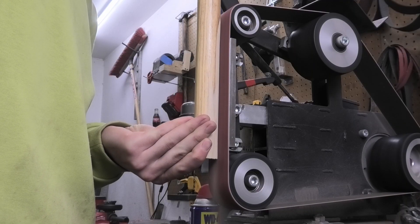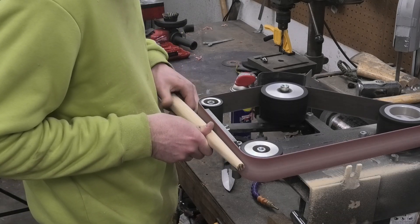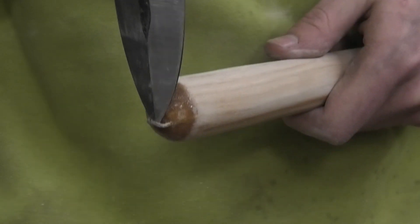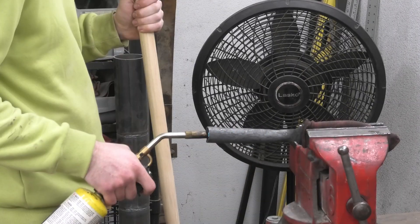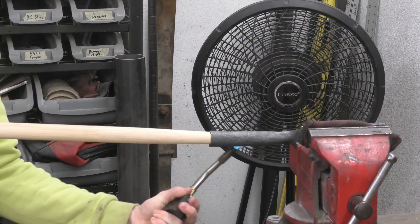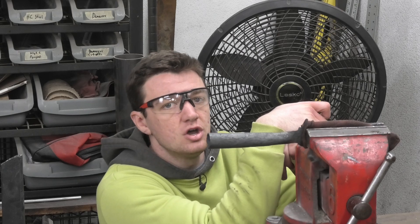That's gross, I don't want that. I think that's enough. I don't think that was enough — it needs to be way hotter. This needs to be way hotter to remove enough material by burning it, so I think I'll use the forge.